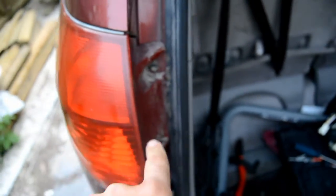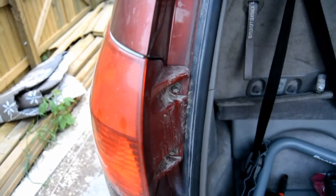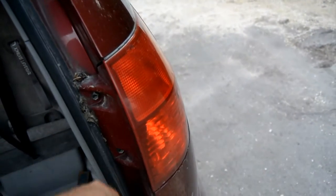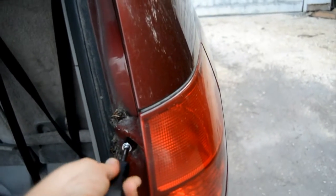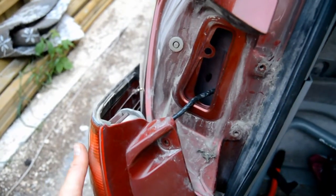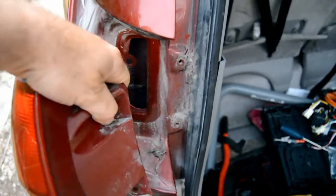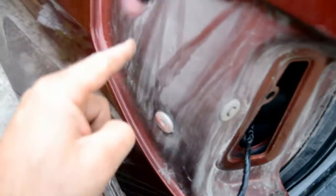We're going to start by taking off our tail lights. You've got two 10mm bolts there that need to come out, and if we go to the side of the vehicle, same over here. Kind of twist it sideways and pull — these metal tabs here come out of these spots, so it just comes out that way.